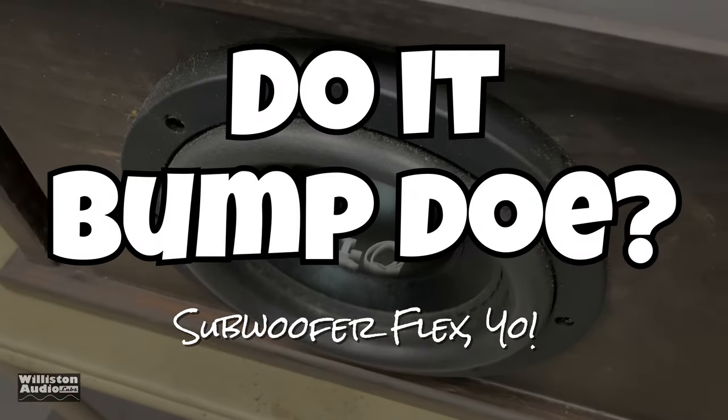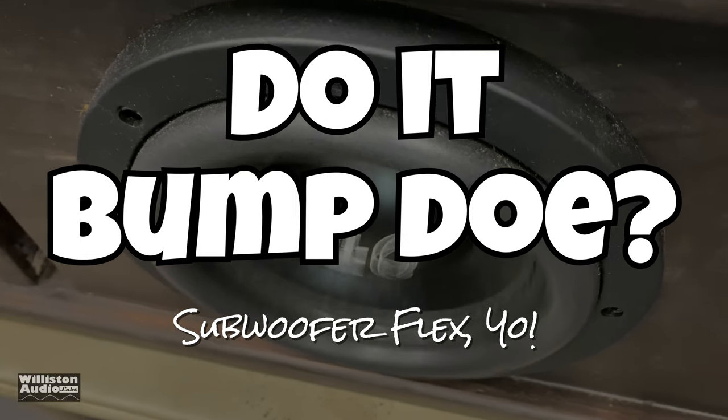Now we'll try the amp with a six-and-a-half inch Savard Hi-Q sub. Let's see how it does with the beast.